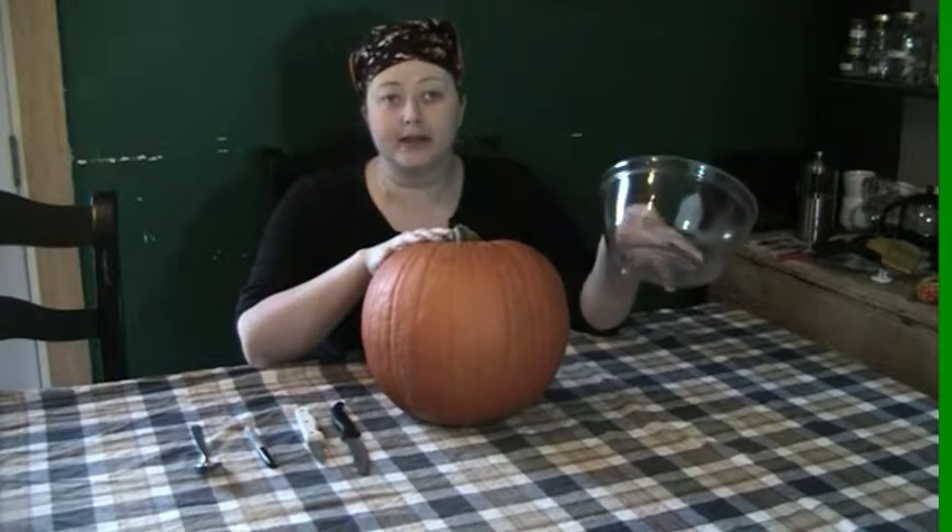When carving your pumpkin, you might be thinking about the origin — why is it that we carve pumpkins in the first place? Well, I'm here to tell you that story is actually really interesting. It stems from an Irish folklore about a man named Stingy Jack. Stingy Jack asks the devil to have a drink with him, but living up to his name, Jack does not want to pay for the drinks. So he convinces the devil to turn into a coin so he can pay for the drinks, and while the devil is in coin form, Jack puts him in his pocket next to his silver cross and traps the devil. In order to be released, the devil has to agree not to bother Jack for — I think — five or ten years, and not to collect his soul when he dies. And so the devil agrees.